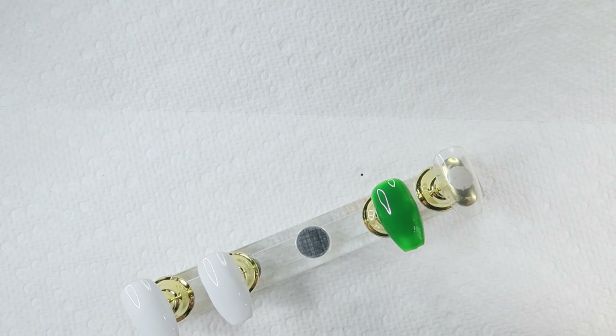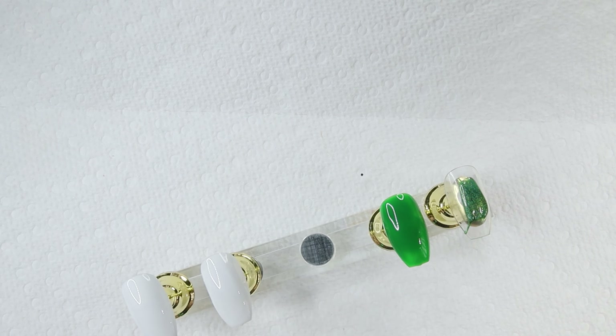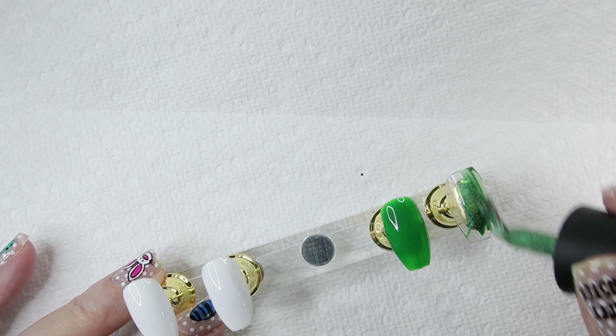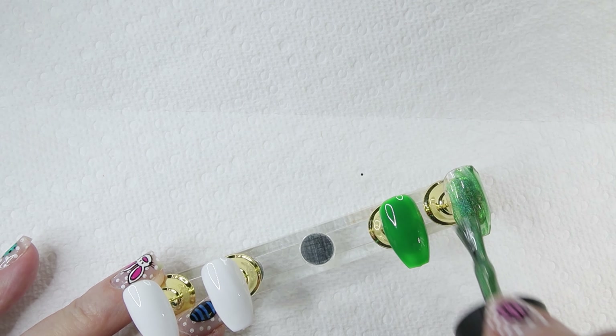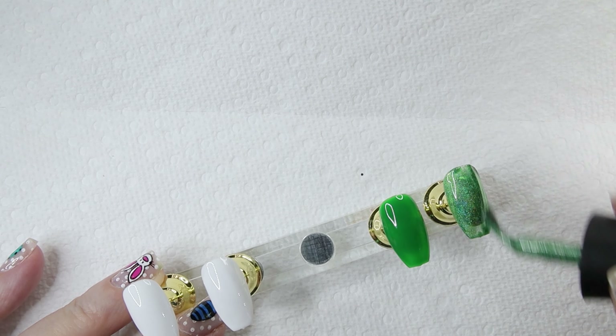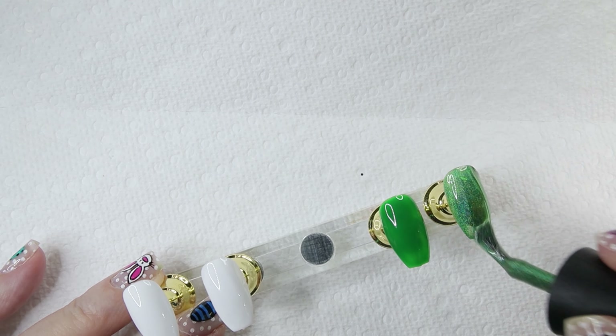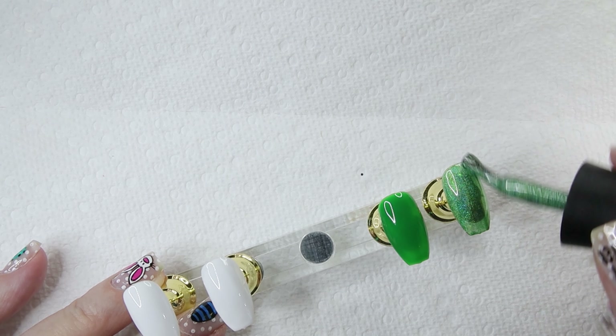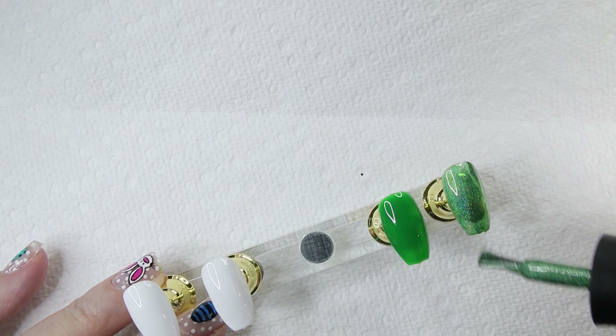And then we'll do this one — this is the holographic. Anything with glitter or holographic nail polish is thicker than normal, so that's why this is a little thick. Very pretty. The green is very pretty too — it's just a nice green.